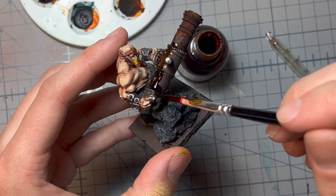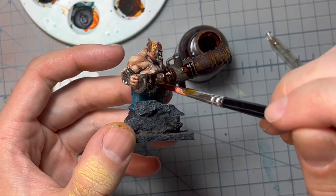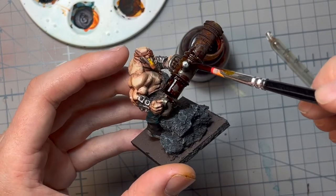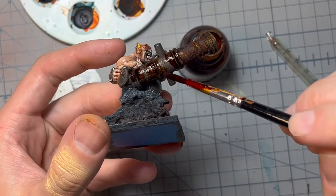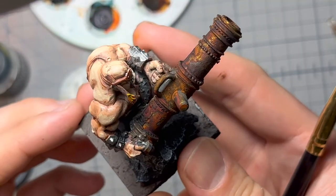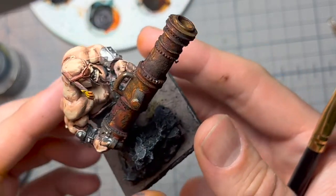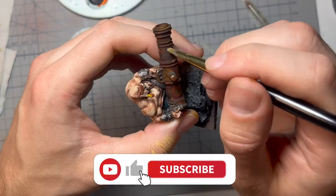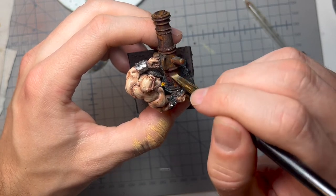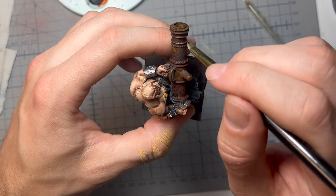After it dried I just go in there again with the rust effect — thick, just at once. If I happen to paint the same area twice, that's okay. Just a moment later it's dried and this is the effect. Kind of cool, right? You see all the variations? To bring it up the last notch I just go in with a simple dry brush, fittingly with the color Lead Belcher from Citadel.